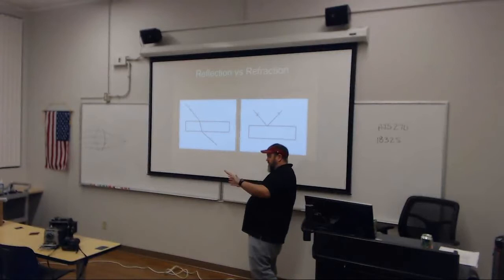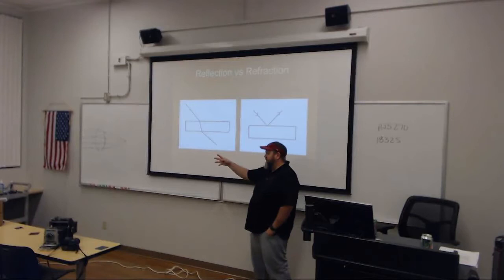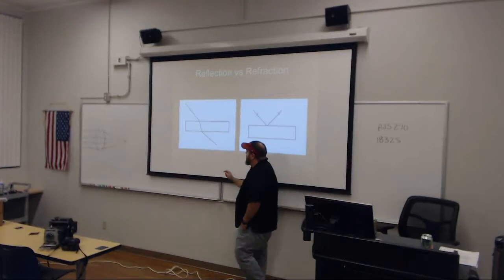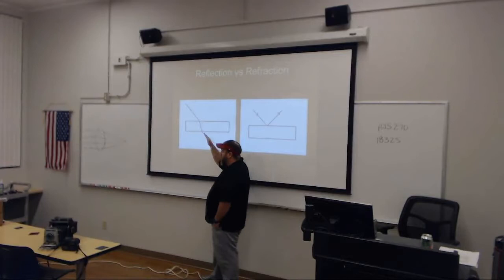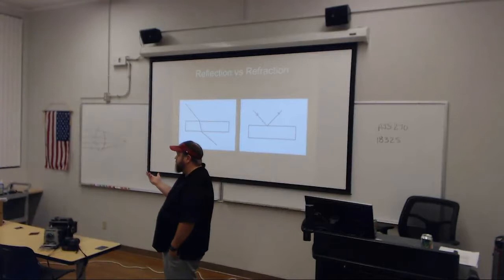Let's talk about the difference between reflection and refraction. Light can do one of four things when it hits a surface. Reflection is when light traveling hits a surface and bounces off. But when light goes through a material, it doesn't go straight through — notice it is bent. That bending of light is called refraction.